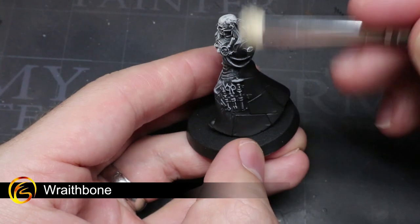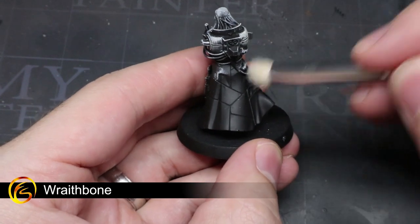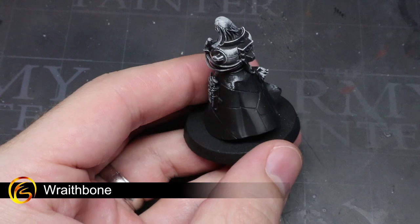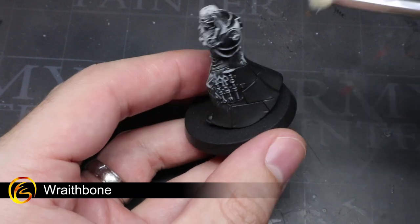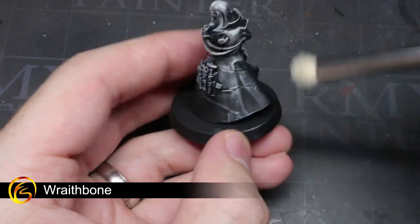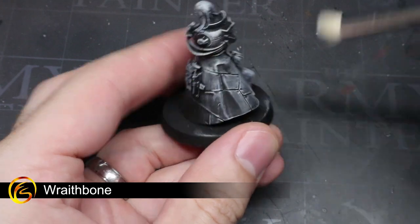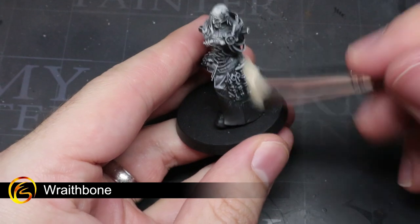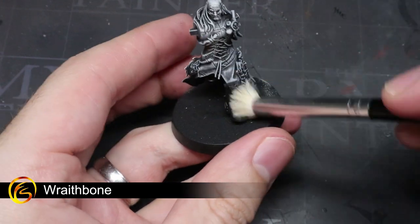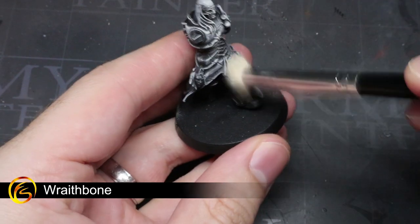By only applying a light amount of pressure, you should find that the paint accumulates on the large flat surfaces but not in the recessed areas. Because of the primer we used, these areas remain black and so appear as shadows, which help to bring out the level of detail without the need for washes. You'll want to continue this technique across the whole model, which will result in a lighter tan base colour.